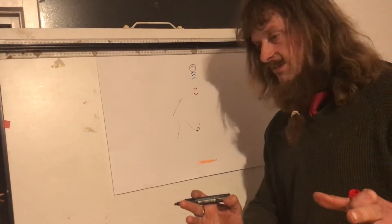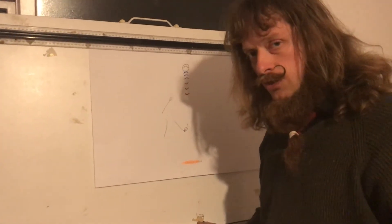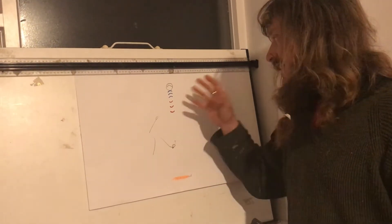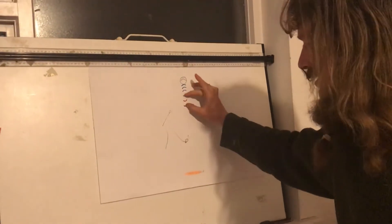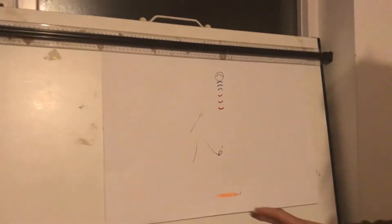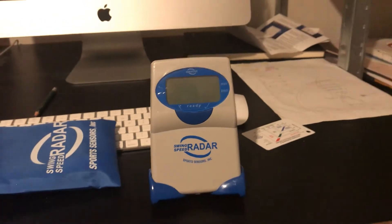The waves bouncing back to TrackMan in this instance will have a lower frequency. TrackMan will receive this information and be able to tell, due to the frequency of these waves, how fast the ball is moving. This little device here can also do that with the club head — we can talk more about that later.